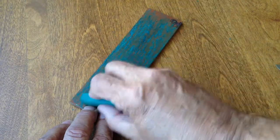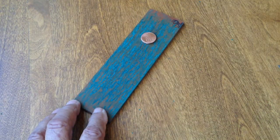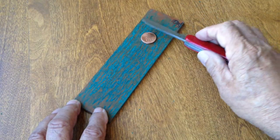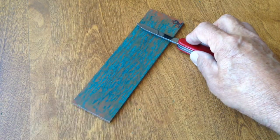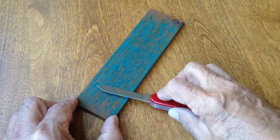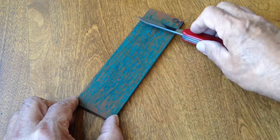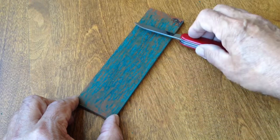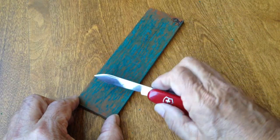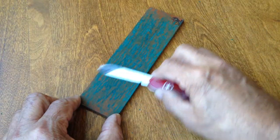The stropping surface is made by gluing leather to a flat length of wood. I'm using the smooth side of the leather, although either side can be used, giving slightly different results. Next, I apply some stropping compound having a 5 to 7 micron grit. I use the two pennies to set the angle and ensure the edge is in contact with the stropping surface. I apply very light, even pressure and sweep the blade across the entire stropping surface. I make several passes and change to the other side of the blade.